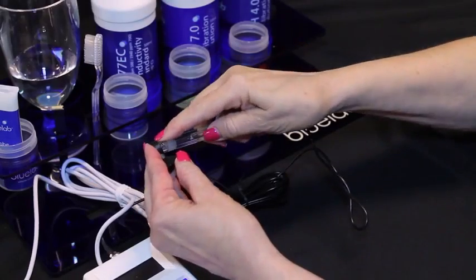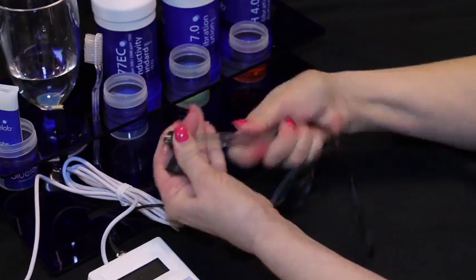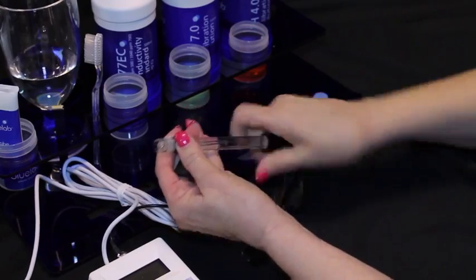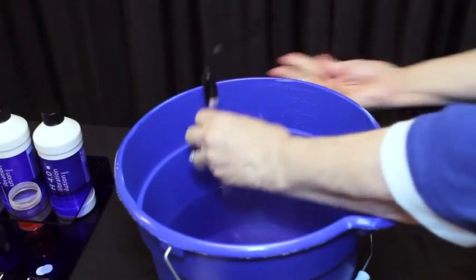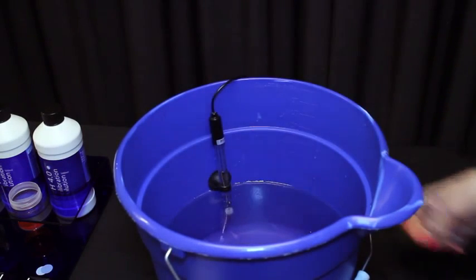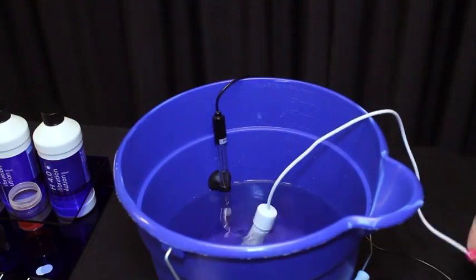The probe needs to be submerged in liquid for a measurement to occur. The pH probe comes with a suction cup to prevent permanent damage to the glass probe. Remove the pH probe storage cap, then gently twist the suction cup onto the stem of the pH probe and lightly push it onto the side of the reservoir, far enough down so the pH probe is in the solution. Place the conductivity temperature probe in the solution as well.